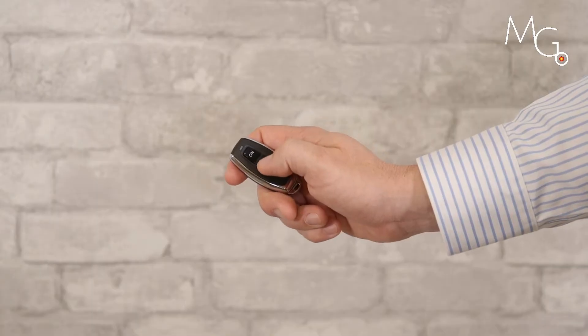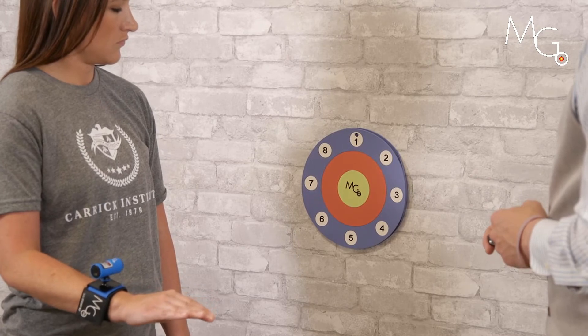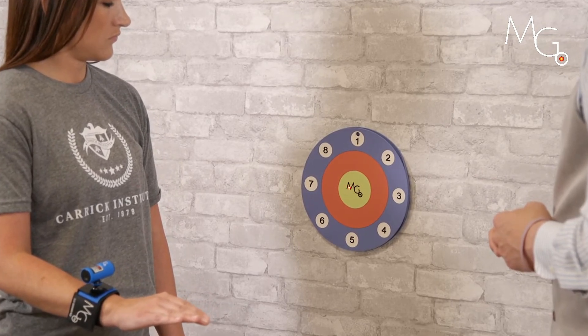Now I can take the laser away by hitting the remote switch, have them hold the end position, and turn the laser back on.